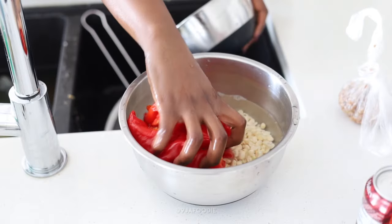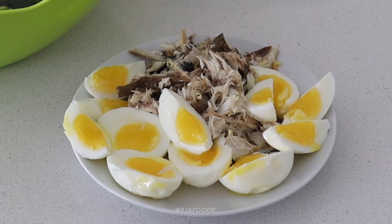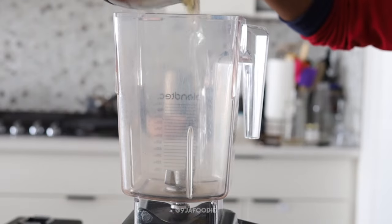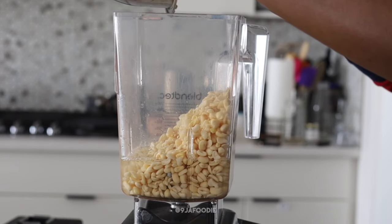I have the washed beans and now I have tatache. Because I'm using tatache I'm not adding any hot peppers, but if you're using regular bell peppers that aren't already hot, you definitely want to add some sort of habanero or something. Now I'm going to be blending this — my favorite blender is the Blendtec, check it on my Amazon store.